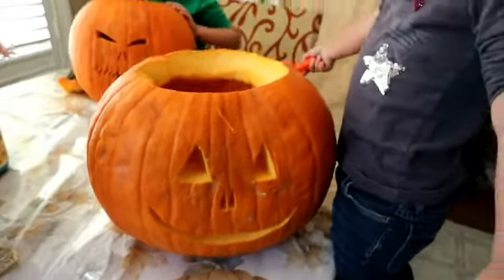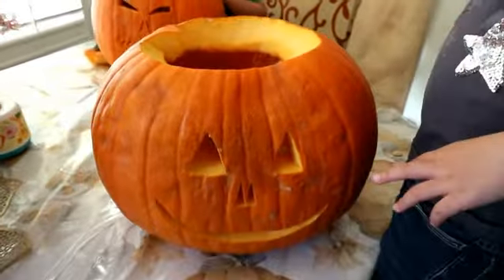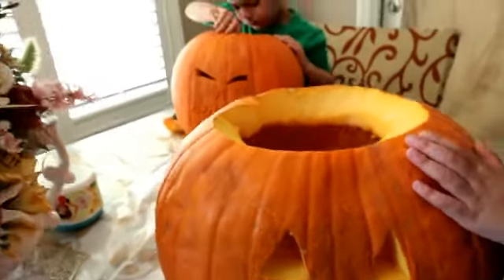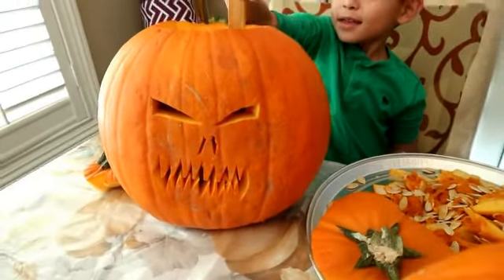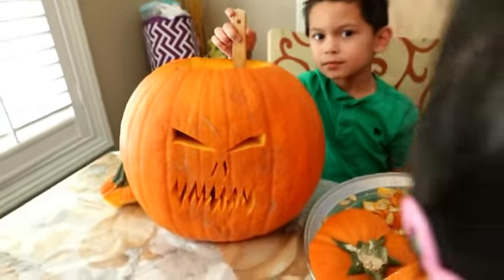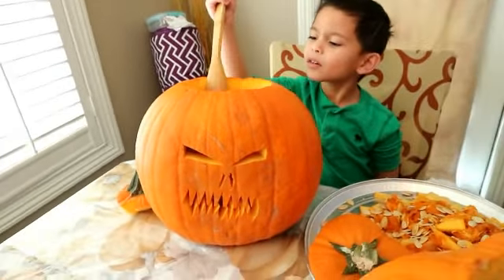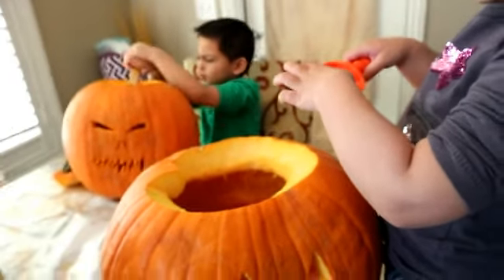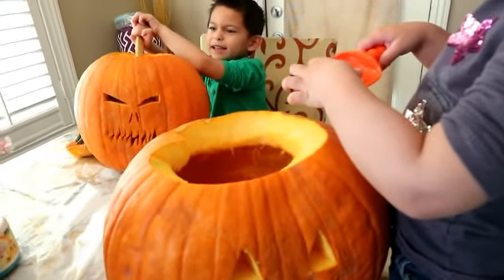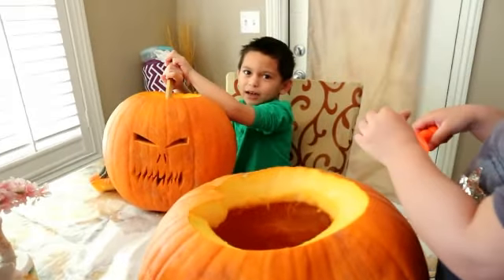So this is our pumpkin. This is not really carving, mga friends — we just put... the carving is when you make some form in there, you make some design. But this one, daddy just cut it — the eyes, the nose, the mouth — and then they just have fun digging in there, the guts, or the inside. You love it? Yeah, okay good.